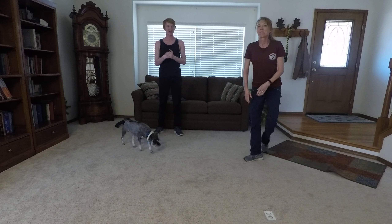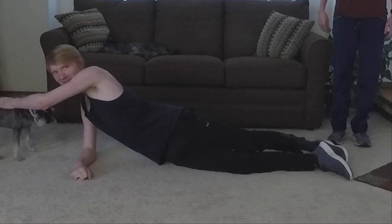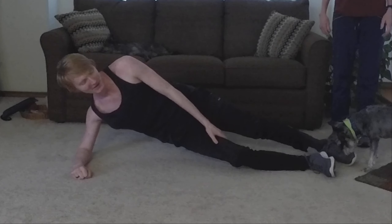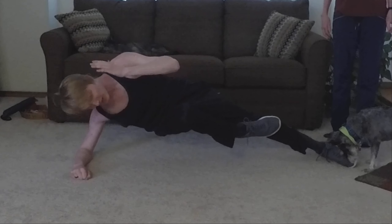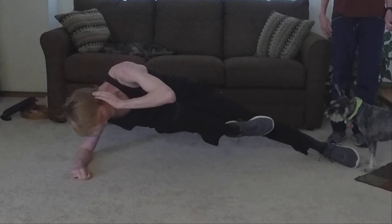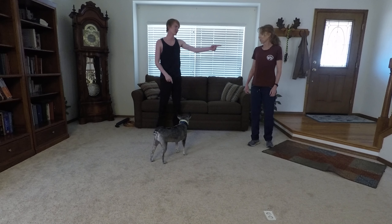Now our next exercise, we're going to be doing a side plank crunch. I'll be demonstrating that. So you're going to get in the side plank position. I would recommend keeping your down leg more forward — it's going to make it easier. You're going to do crunches, bringing your right knee up to your left elbow and vice versa. We're going to be doing 20 of these. You can also do it with your arm fully extended if you'd like.